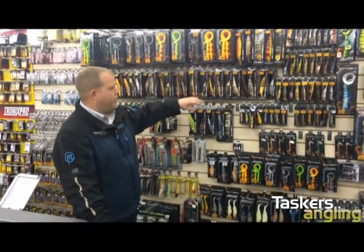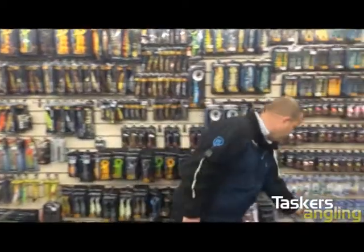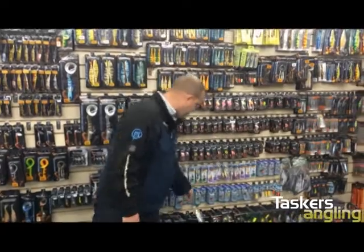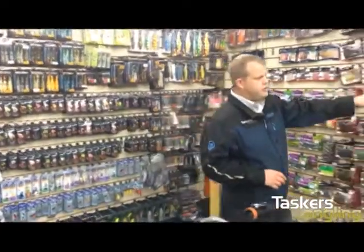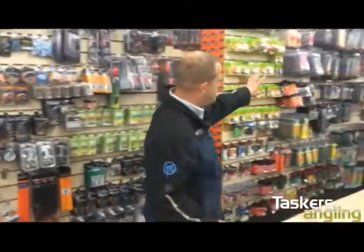This is a big Savage Gear department. We have everything from the hardlure range down to various different spinners, caviar, all your soft lures — everything you need. We've got tons of light rock fishing lures, bass lures, and more.